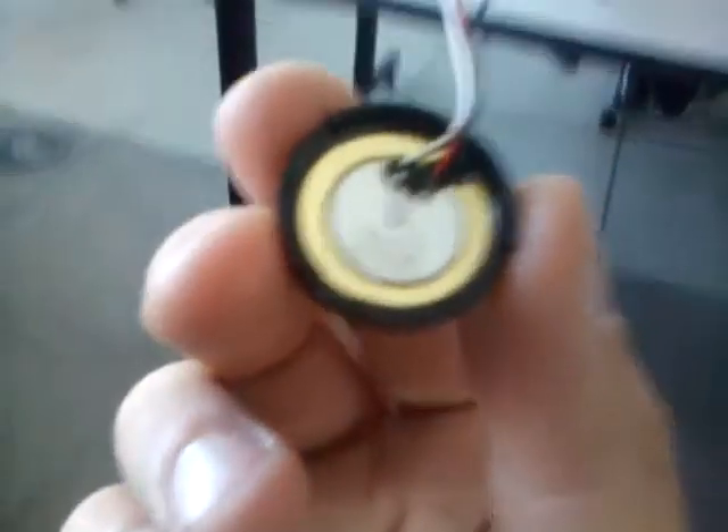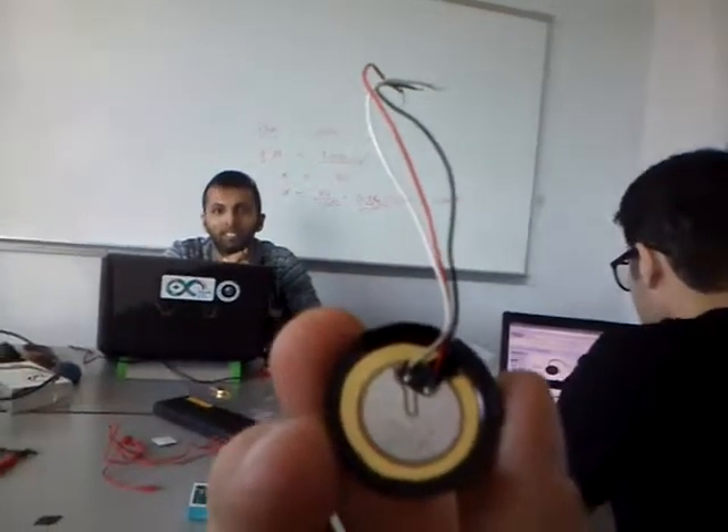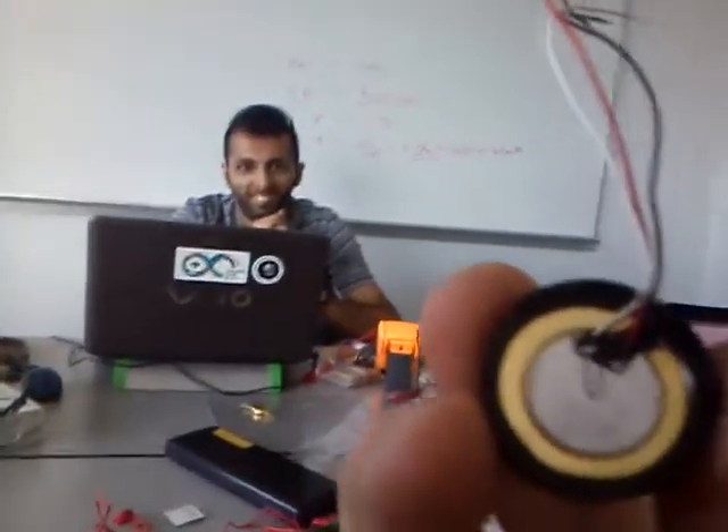Okay, so today we have something very exciting. Is it exciting? Yes. What is it? I don't know. You are the one researching. I have no idea. It's a buzzer — it's a piezoelectric buzzer. Or a microphone.